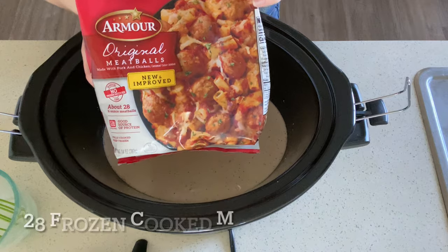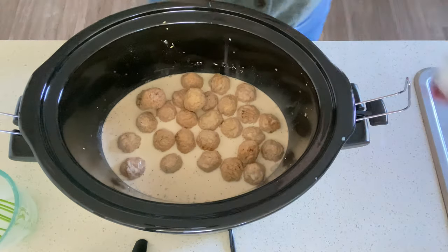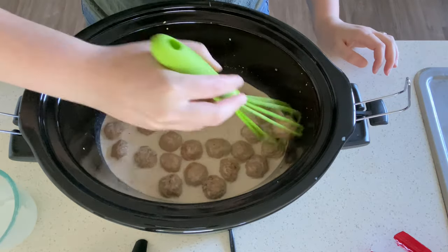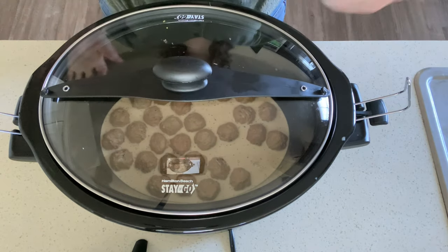We're going to put in 14 ounces, which is about 28 meatballs, and stir it around just a little bit to make sure that all the meatballs have some of that liquid on them. Now we're going to cook this on low for about four hours, and then we will add in the rest of the ingredients.